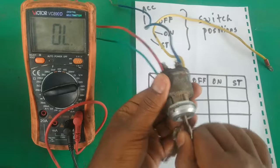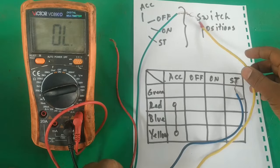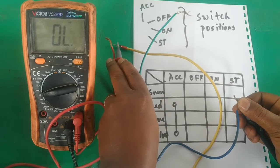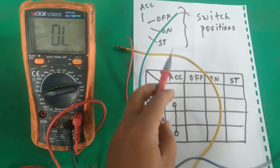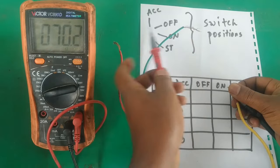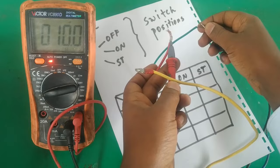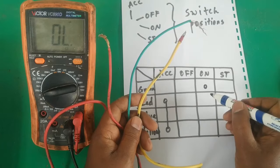This is the on position. Let's find which terminals have continuity. Starting with blue — blue has no continuity with any of them. Proceeding to yellow — yellow has continuity with green, and yellow has continuity with red. So we have green, red, and yellow which all have continuity with each other in the on position.